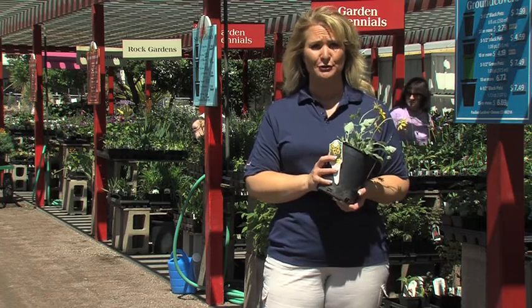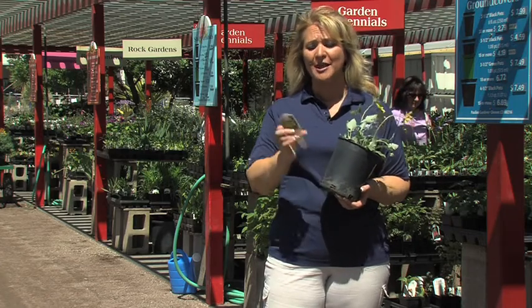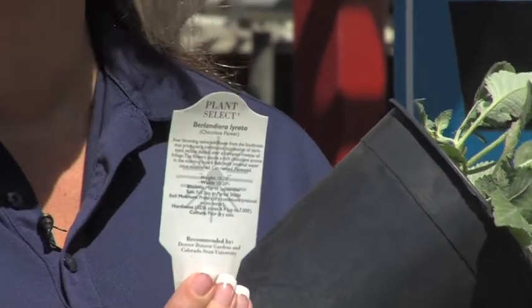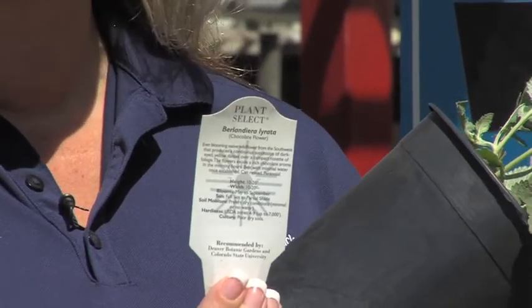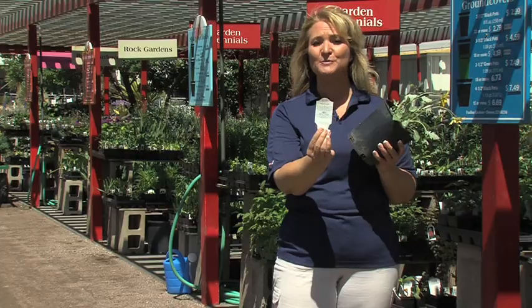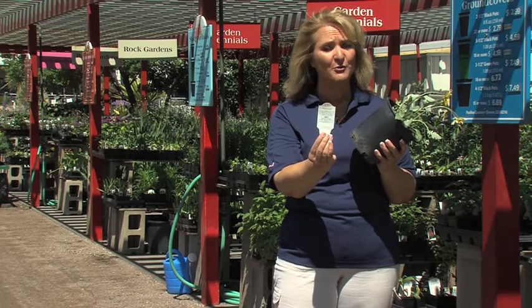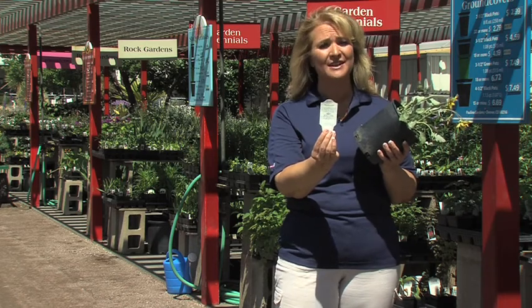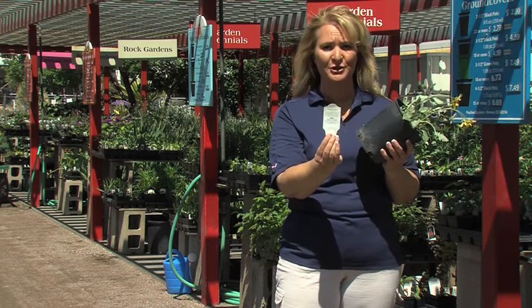You're probably going to need to ask your local nursery exactly what zone you're in, but on the back of the tag, all plants will tell you what kind of zone rating you have. This one in particular goes from zone 4 to zone 9, which means it can take some really warm temperatures, but also go down to zone 4, which is over 7,000 feet in elevation and down to negative 30 degrees below zero.